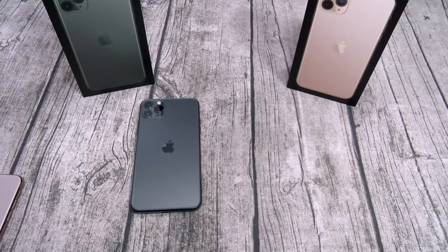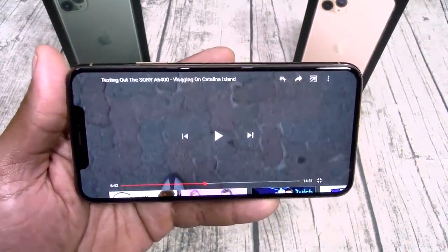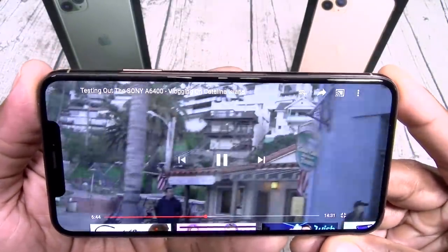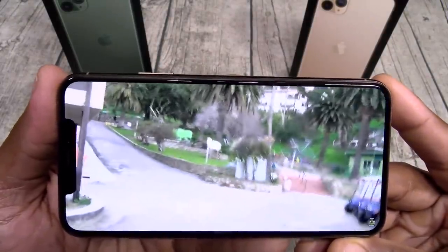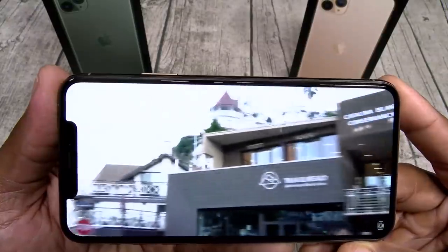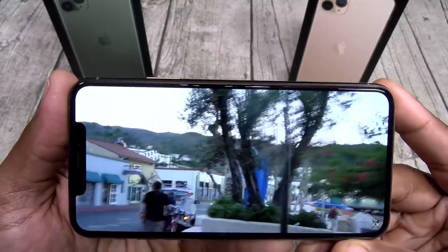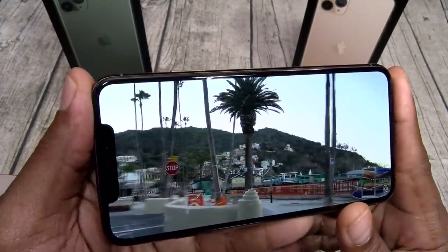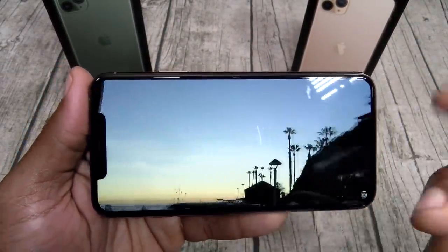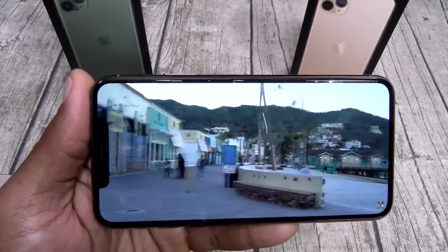Let me pull up a video so you can check out the display and the speakers. Check this out — beautiful display, and listen to these speakers. Easily some of the best sounding speakers in the game. You can feel the bass, and the display is gorgeous. Yeah, you've got a little notch but you've got to deal with it.